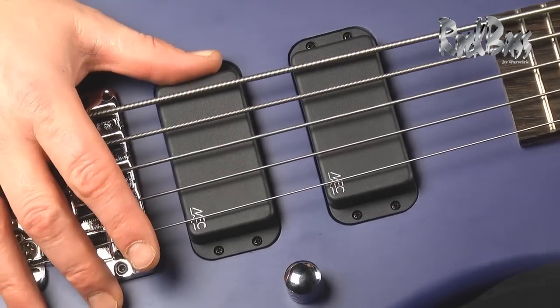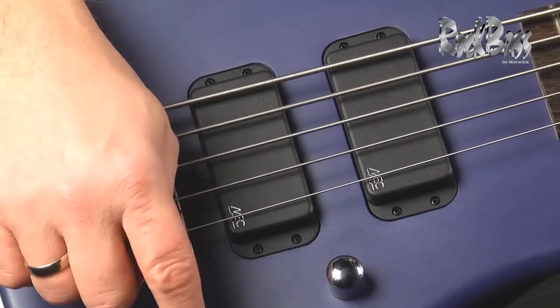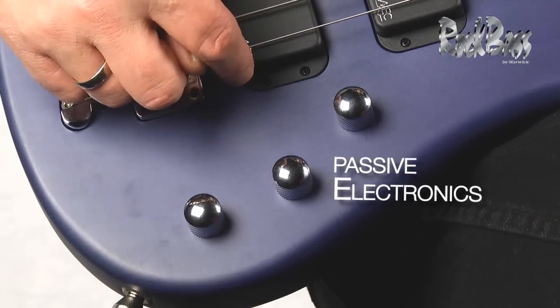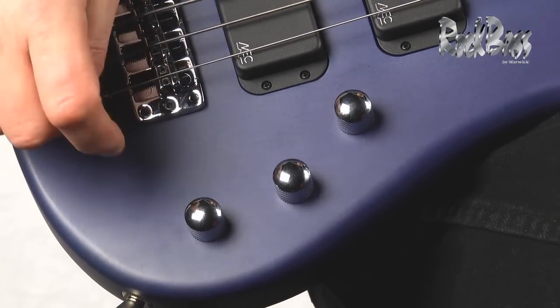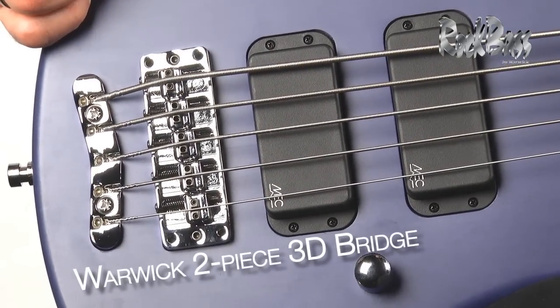As we move down to the electronics, we have dual MEC vintage style pickups and three simple controls: volume for the neck pickup, volume for the bridge pickup, and a passive tone control.